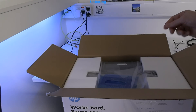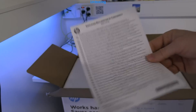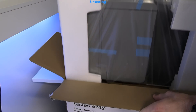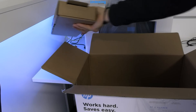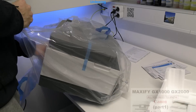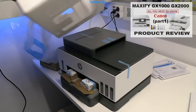Now I take out the printer, which is still packed with styrofoam plastic. Usually the latest products are more eco-friendly by using molded paper — an example you can find in the upper right corner of the screen.